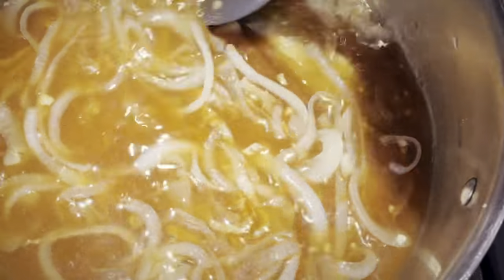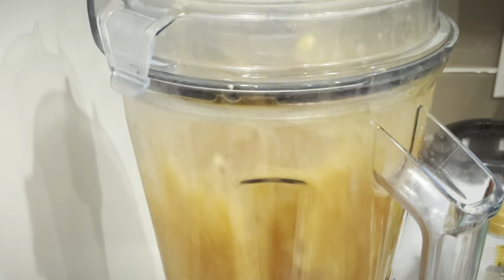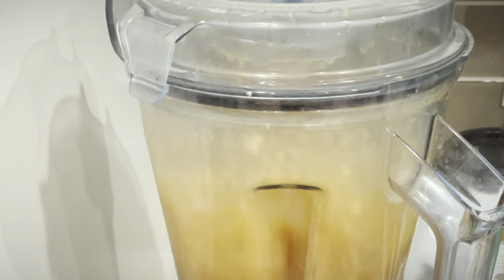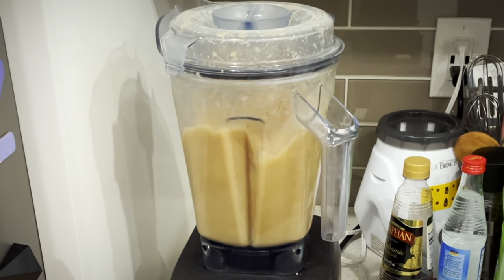Give them a quick mix, and then we're going to throw them into the blender so that we can puree the snot out of them. We really want this sauce to be silky smooth, and doing it at this stage is going to prevent it from turning color later after we've added the tomatoes.